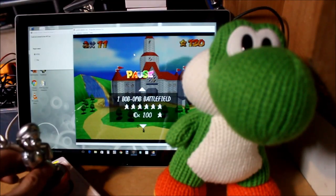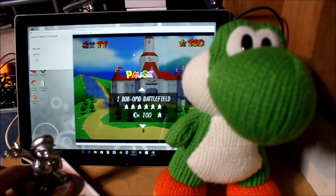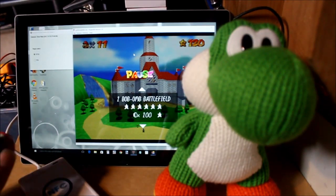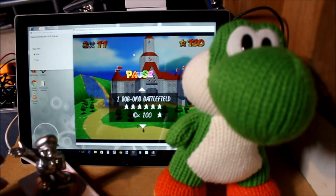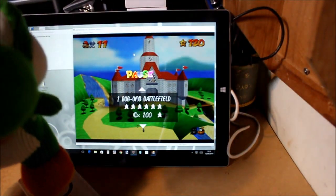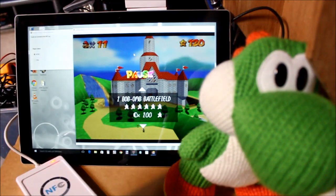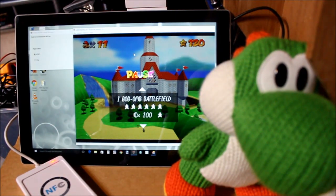A few other things: you may have noticed that sometimes it didn't react to the amiibo. That's because there's about a second delay waiting. So as long as you hold the amiibo down long enough, it will detect it — and I'm not sure how fast this reader reacts either. So in the case of Yoshi, you have to hold him down long enough and then it will update. It's not going to update when it's paused anyway, but that was just something I wanted to point out.